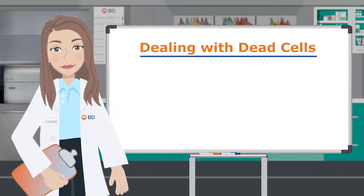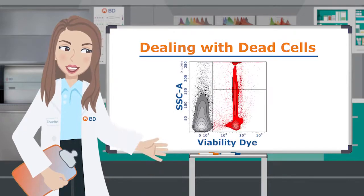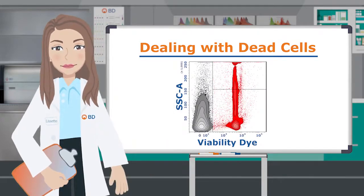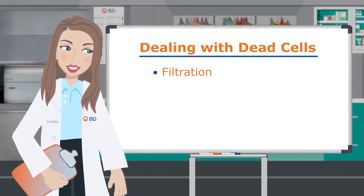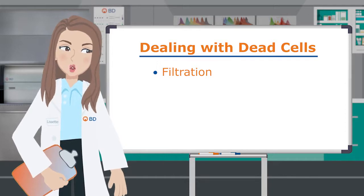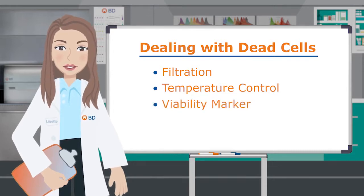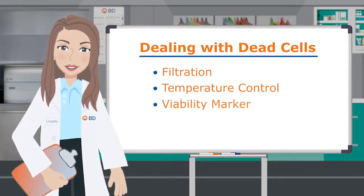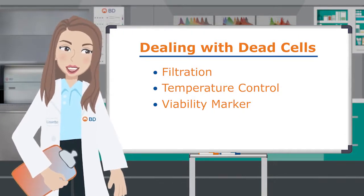Frozen and cultured cells, as well as tissue-derived cells, often have many dead cells. These unwanted visitors can be successfully dealt with. First, filtration with a cell strainer can remove clumping cells that can lead to high background staining or clogging of your cytometer. Further cell death can be prevented by maintaining cells at the appropriate temperature. Finally, a viability marker can help resolve live cells. Since dead cells tend to demonstrate unusual autofluorescence and non-specific staining, using a viability marker to gate them out can improve your analysis.